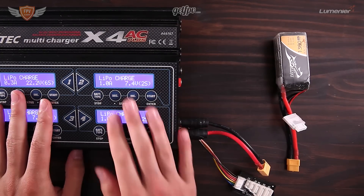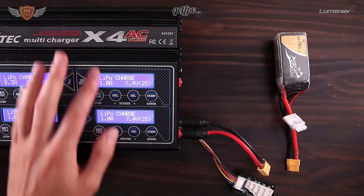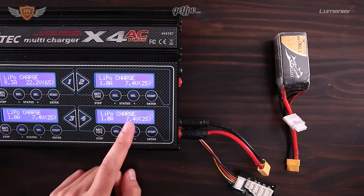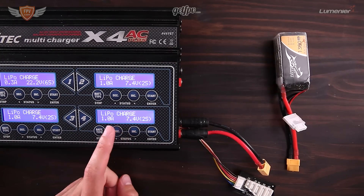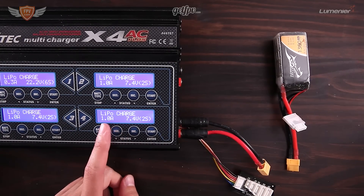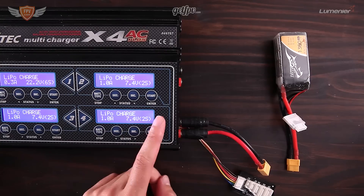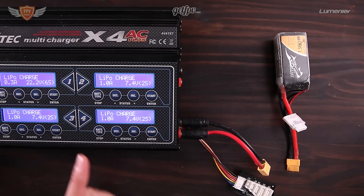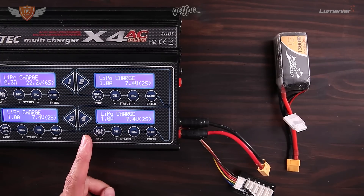This specific charger I have is a Hitec X4. It's a really nice charger because you can charge four different batteries at once, but for this video we're just going to work with one, because you will most likely have a charger with only one charging port. It's not a problem if you only have one — it's just going to take quite a bit longer to charge your batteries.